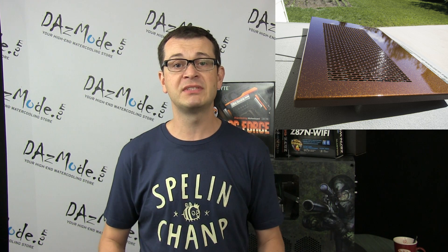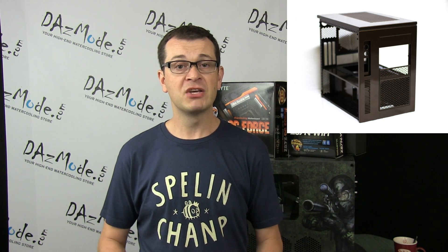Hello everybody! Today I would like to announce my second build that I will do in parallel with the CaseLabs S3 custom painted case, which was completed by Hanover. You will see the final video paint job just in a few days.